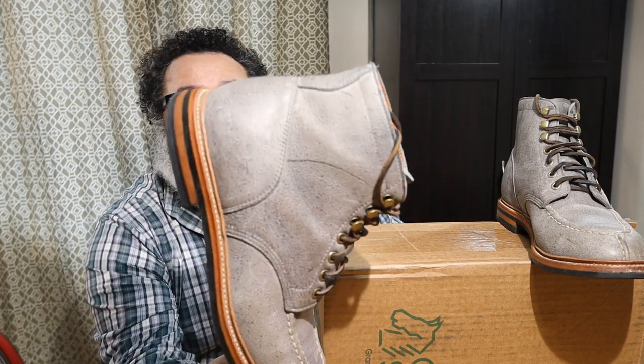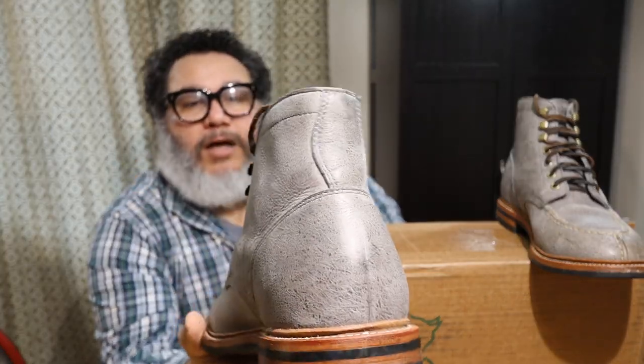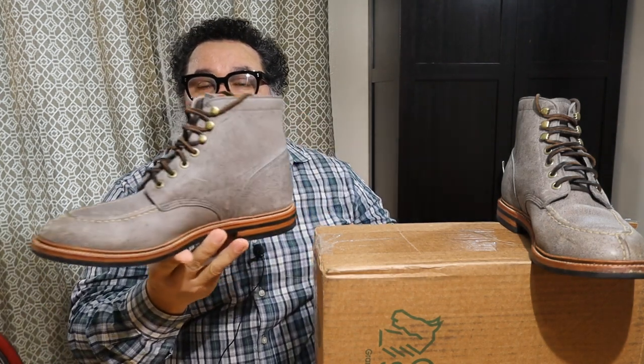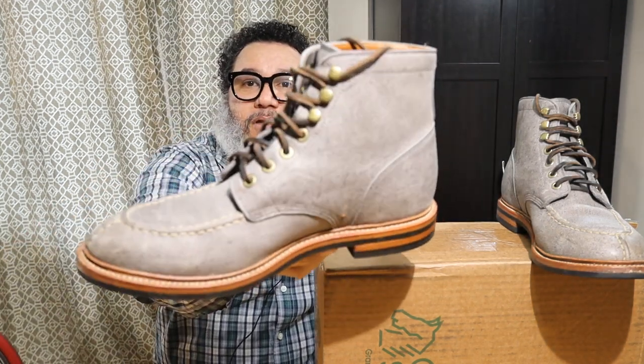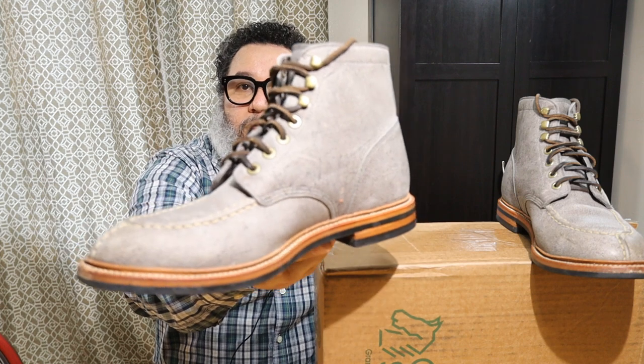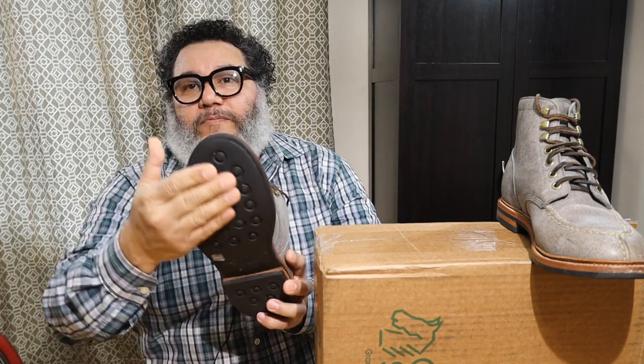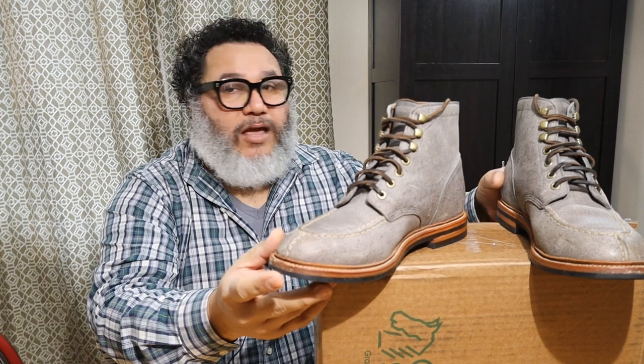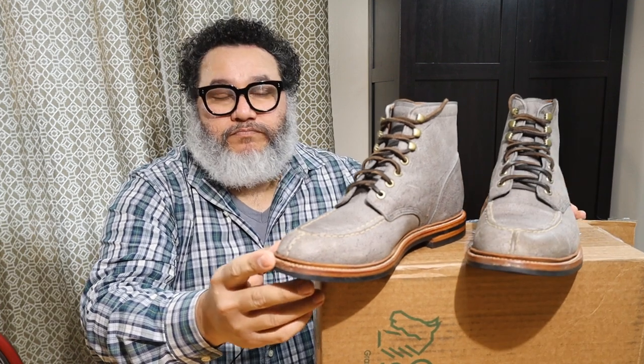I'm planning on wearing them more in the fall and spring seasons. Right now with the winter we have here in Michigan, this sole just doesn't have enough grip for walking in snow or on icy sidewalks.